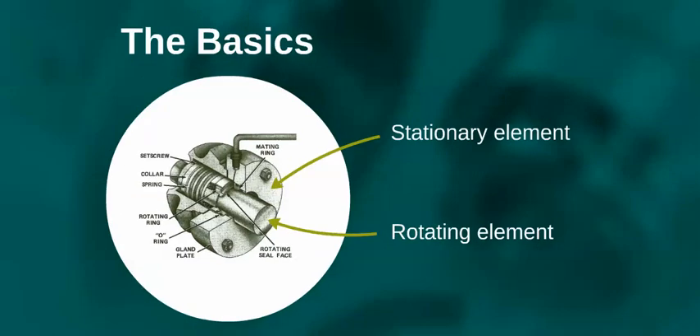Here we have a cutaway of a typical mechanical seal. The seal is composed of two basic parts: a rotating component and a stationary component. The rotating component mounts to the rotating shaft of the equipment and the stationary component is fitted to the stationary housing.